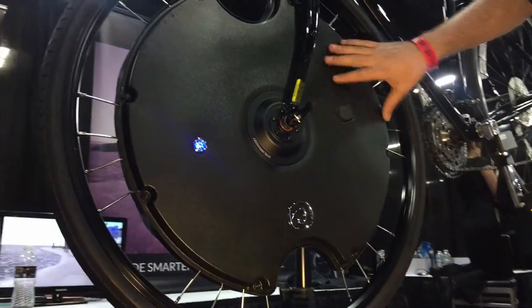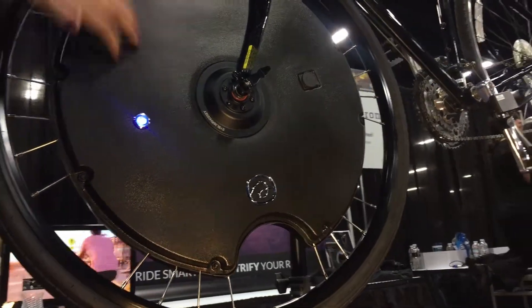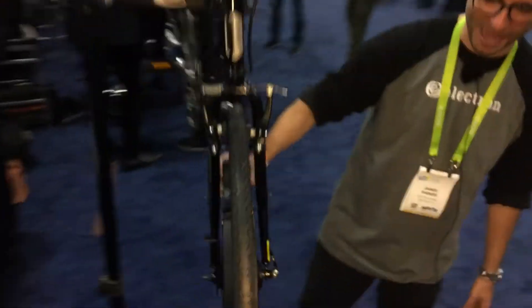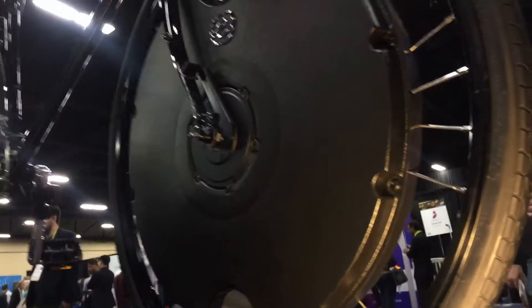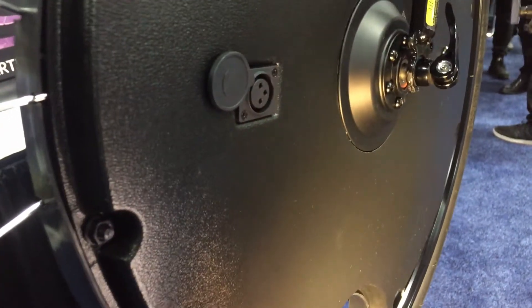We have a 400-watt motor, 36-volt battery system, and smart sensors all self-contained in the wheel. Who's the battery by? We don't disclose the manufacturer of the battery, but it's a proprietary system that we designed and built specifically to fit inside the wheel. Where's the charging unit for the battery? The charger port is right here on the wheel. So it's really simple — just plug it in while it's on the bike or take it off the bike, take it inside in your garage at home. Regular 110.